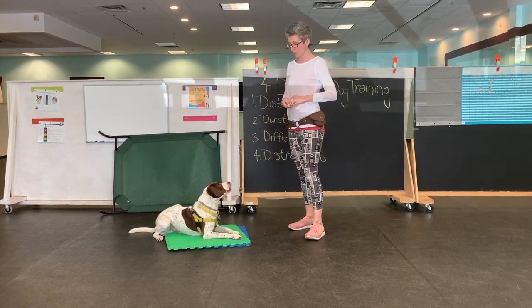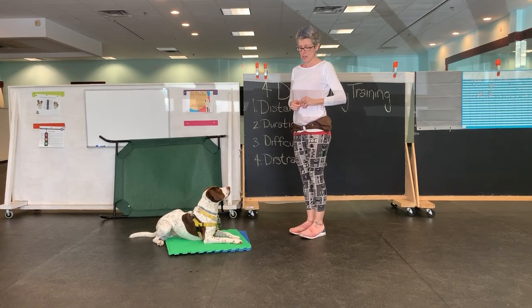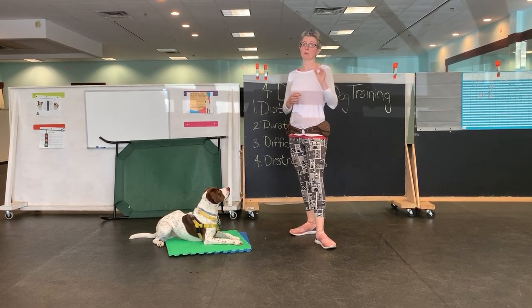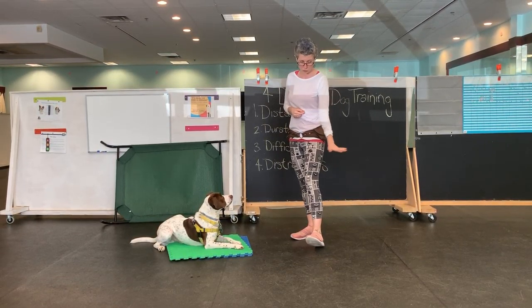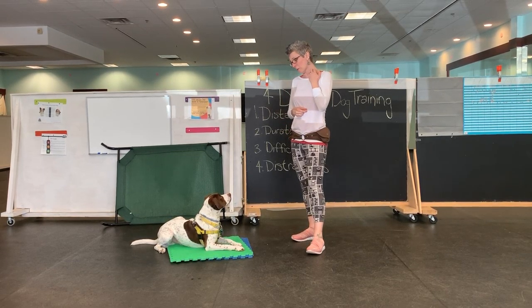Now, if he had gone for it, I'm not going to tell him to leave it here — I just want to see if he'll go for it. If he does, I'm going to use my foot to cover the treat. Remember, I'm using cheese and not a round, rolly thing, because those tend to always take a bad bounce right into the dog's mouth, which is not what I want.